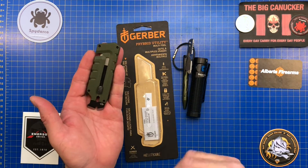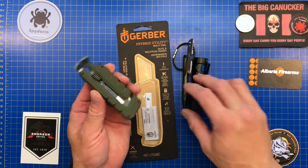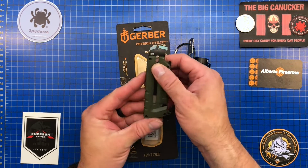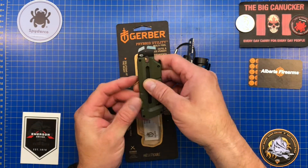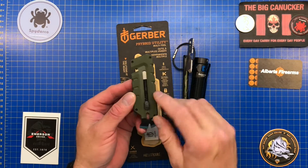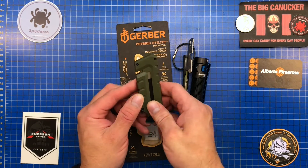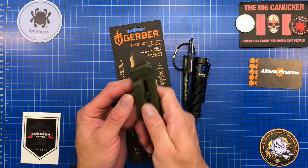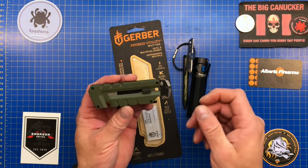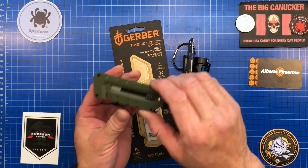Looking at it, it seems like a fairly capable tool. When it came it was quite stiff — that could have been just from manufacturing. I put a little bit of oil inside on both sides, and that seems to have made a big difference — it loosened up quite a bit.